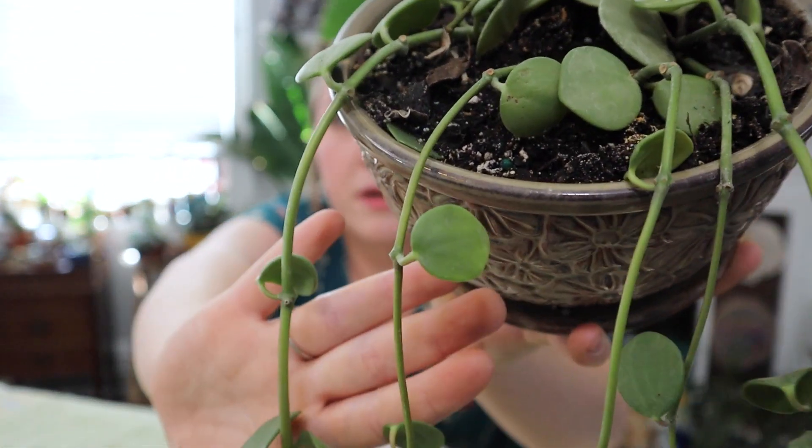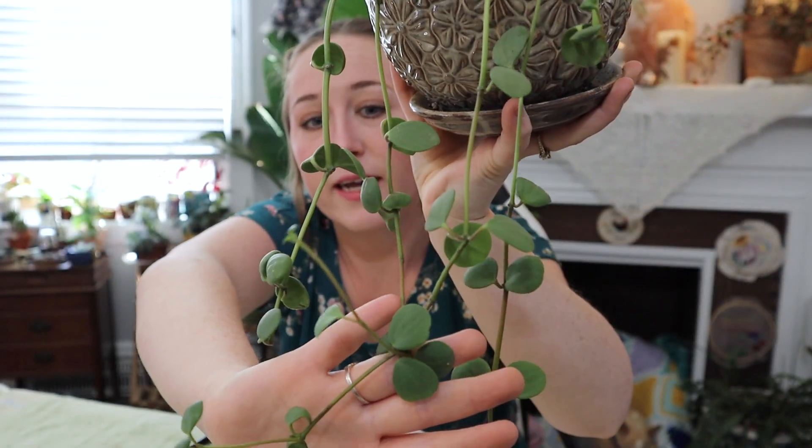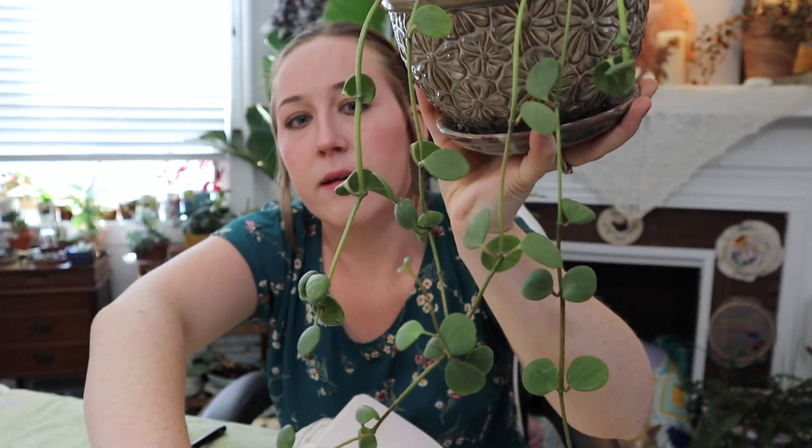You'll also need a plant. I'm going to be doing my Peperomia Hope. It's been struggling — I think the watering has been inconsistent and the soil might be too sandy or too dense. It's growing but it's not happy, and since it's spring it's a good time to repot anyway. Now let me show you an overhead view and explain my idea for this planter.